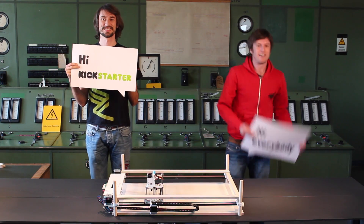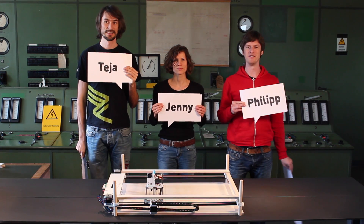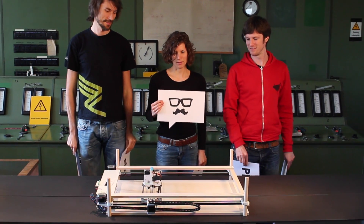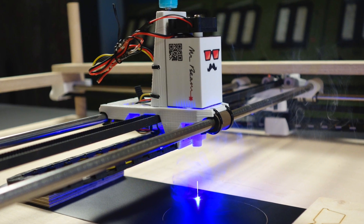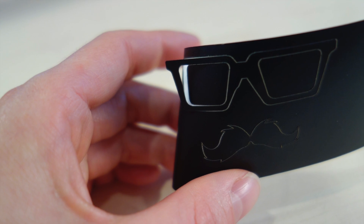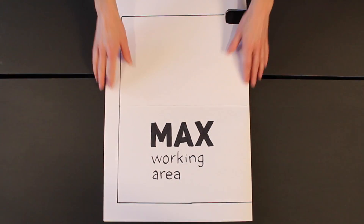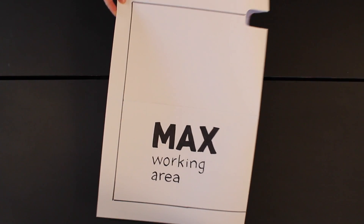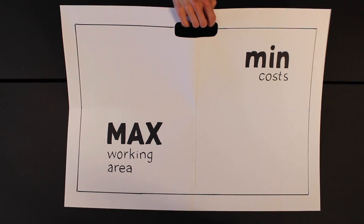Hi Kickstarter! Hi everybody! We are Jenny, Thea and Philip. And this is Mr. Beam, a do-it-yourself laser cutter and engraver kit that cuts and engraves paper, wood, plastic and other materials. Our motivation for this project was to maximize the working area as much as possible, while keeping costs to a minimum. Make it portable and add some other nice features we will introduce in this video.